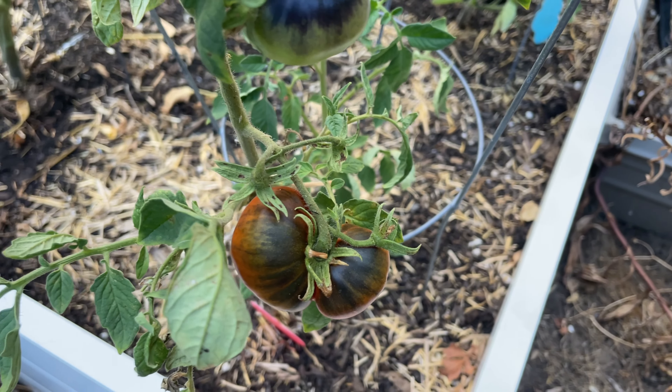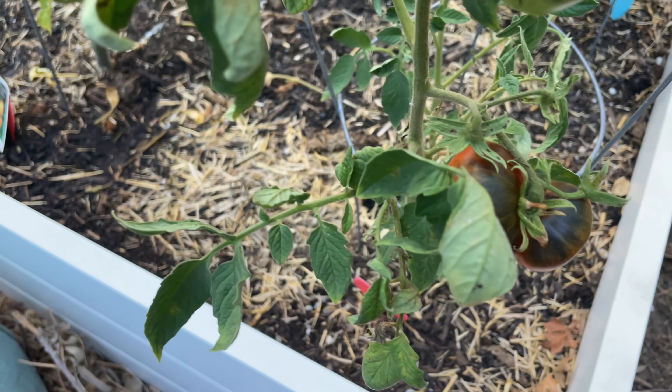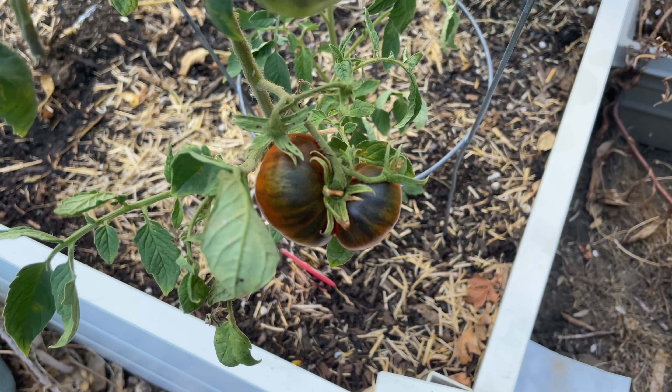I have another tomato review and this time we're talking about indigo apple. This is another indeterminate antho tomato and it was bred by Brad Gates, and it's an interesting one.